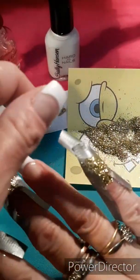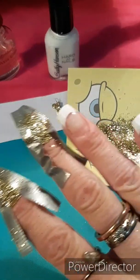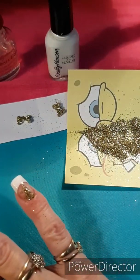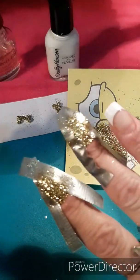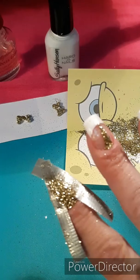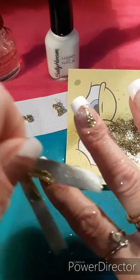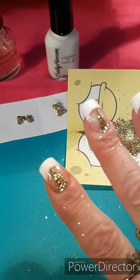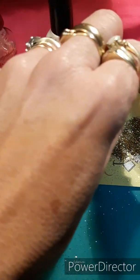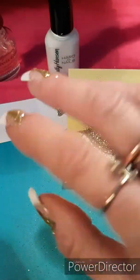Everything's dried now, so we can just pull the tape off. Sorry about my big hand in the way! But then you get this cute little stripe of gold glitter down your nail. The white was already done when I did the brush-on nail tips — they were fantastic, I just love those. I just wish they came a little bit longer, but for the first time I think it went excellent. I'm just still trying to get used to these shorter nails.